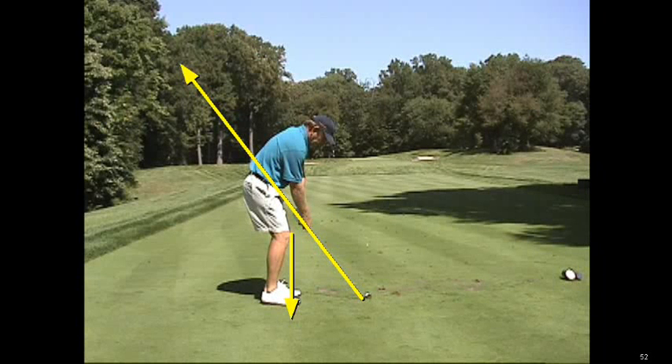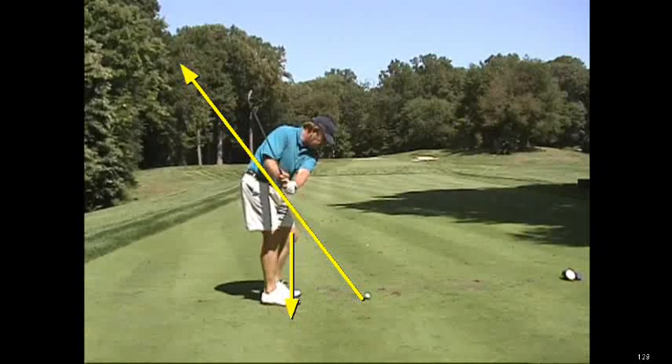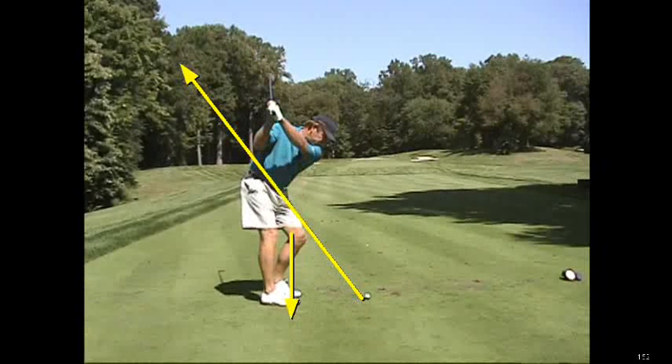Hi, I'm Golf Magazine Top 100 instructor Tom Stickney, and today I want to show you the correlation between the right knee and the right elbow. As we look at Nick Price right here, we can see the right knee tends to pull off of that line that is established at address.